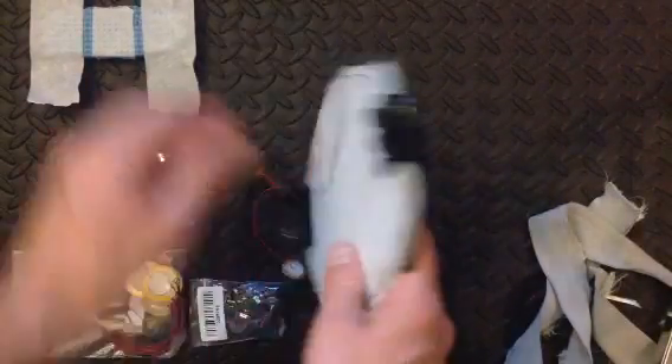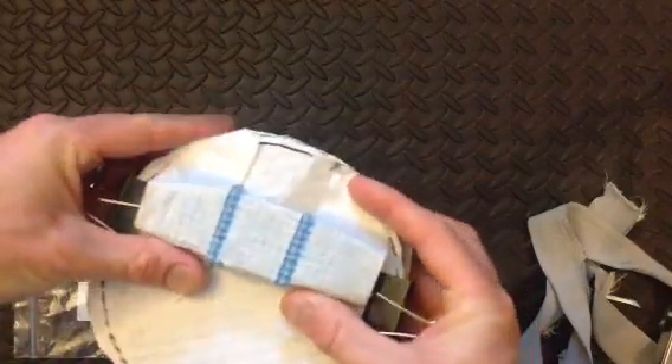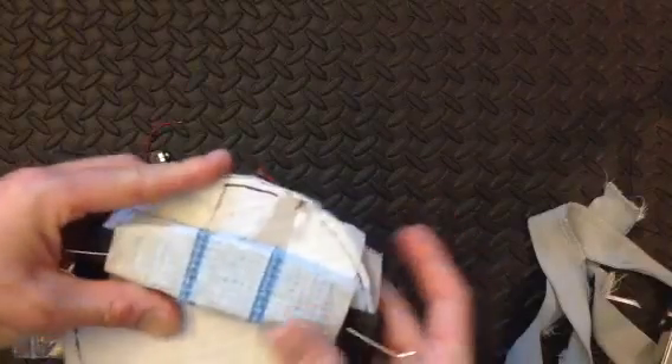Now we're going to put a stopper on the back, and a strap as well to mount this to my leg.